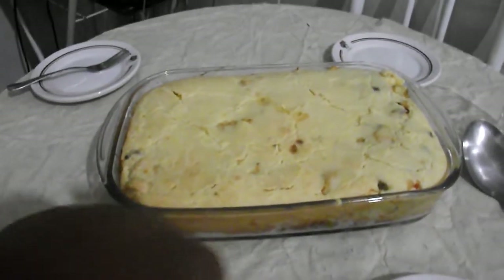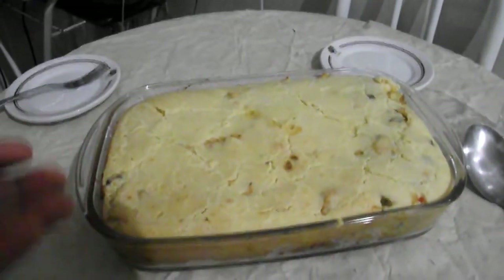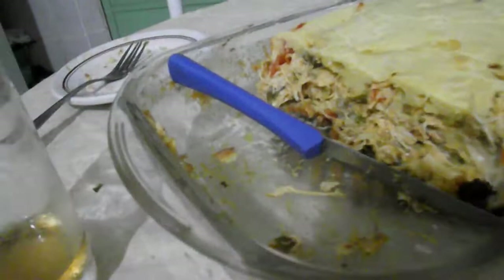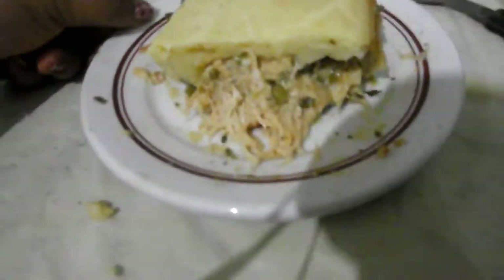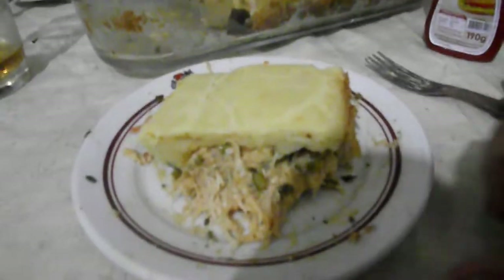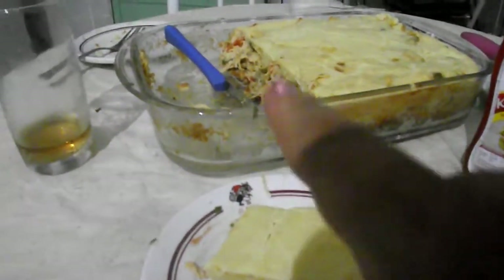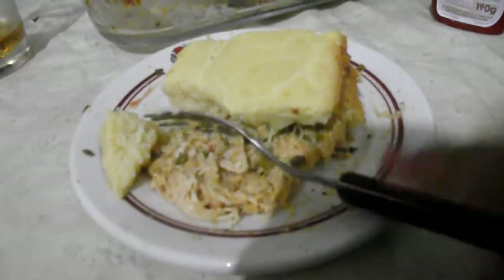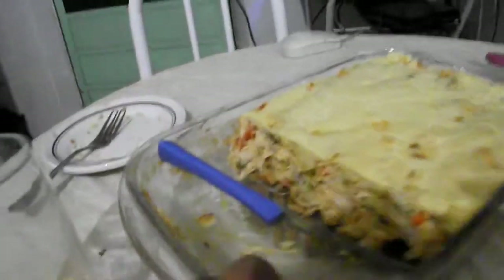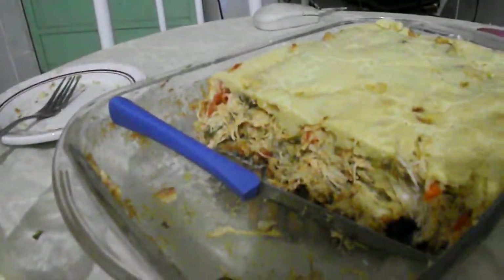Meninas, a minha torta ficou assim, ó. Eu não deixei ela dourar muito porque a gente já tava morrendo de fome. Pessoal, olha como ficou a minha torta! Ficou assim — desculpa a sombra da minha minha mão. Eu cortei um pedaço, olha como ela ficou. É que minha máquina acabou a bateria, aí a gente comeu um pedaço. Ficou muito bom, muito, muito, muito bom mesmo. A massa ficou bem bonita, fininha a massa e grosso de recheio.